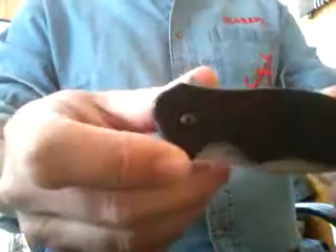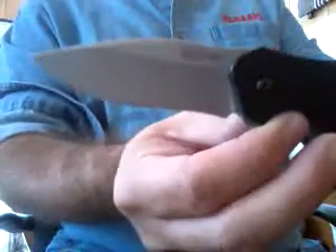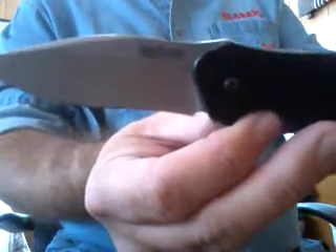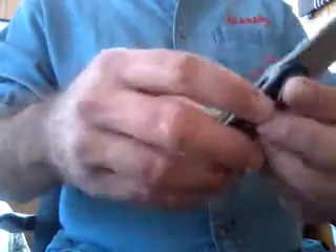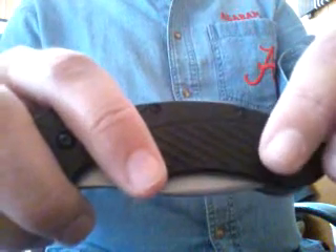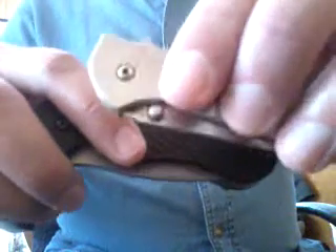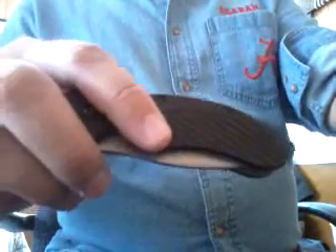Now this is the Kershaw Clash. This one here is made in China. This is also a really nice knife. It's the 1605 — that's what it's called, the Kershaw Clash. I like this one. One thing different is you notice it don't have a safety on it. I've carried this in my pocket carefully and it's never opened. I really like the Leek with the safety on there, but I like this one too. It's a nice knife and it really feels good in your hand.